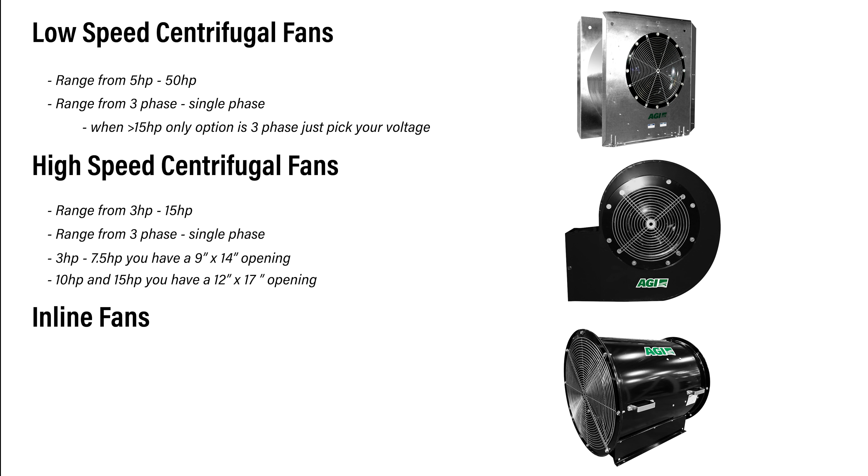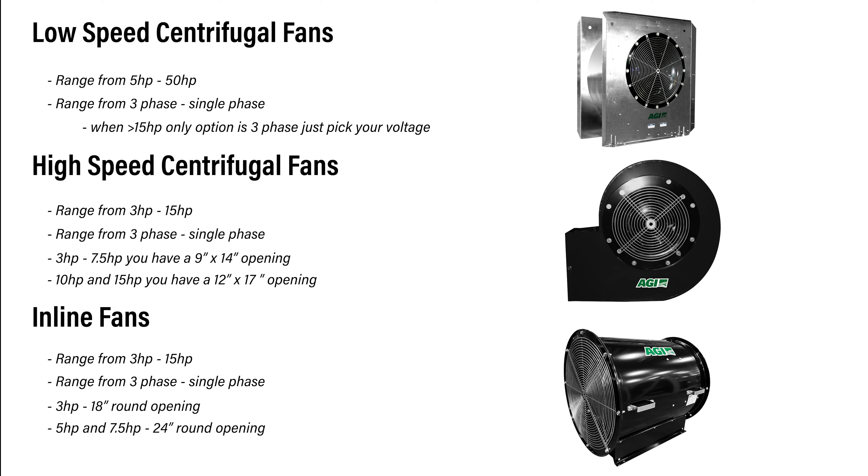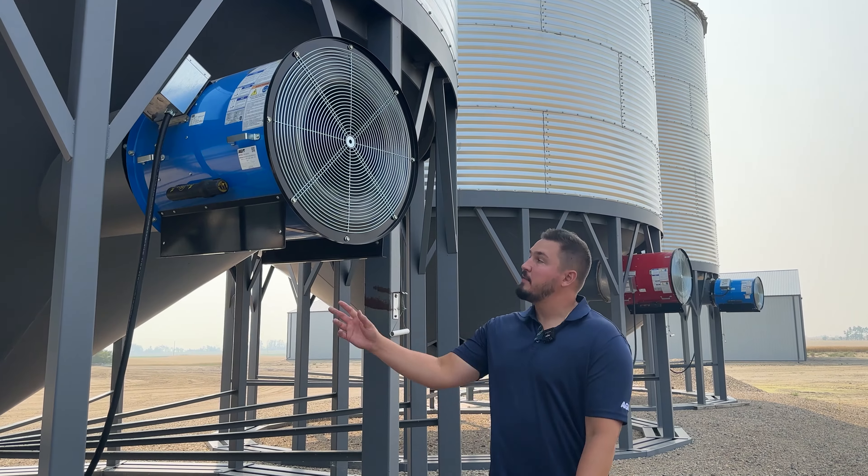For our inlines, we also have the same horsepower as our full centrifugals — three to 15 horse — with single phase to three phase options in all models. Your three horse is an 18 inch round opening, your five and seven and a half horse are 24 inch round openings, and your 10 to 15s are 28 inch round openings.